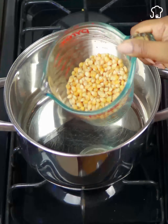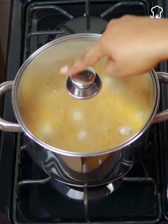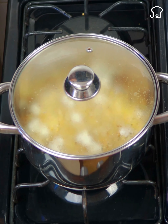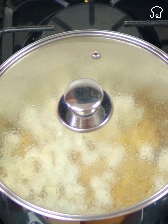To start, in a pot we will put a little oil and let it heat up a little. Now we are going to put a little popcorn. We will wait for the popcorn to start bursting and immediately cover the pot. Soon the popcorn will begin to explode and we will leave them covered until the popcorn explodes completely.